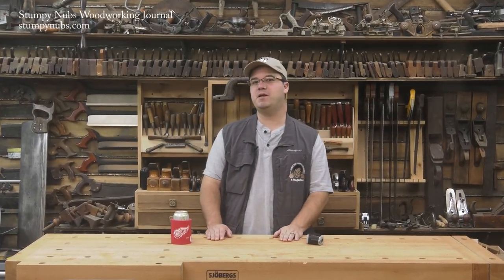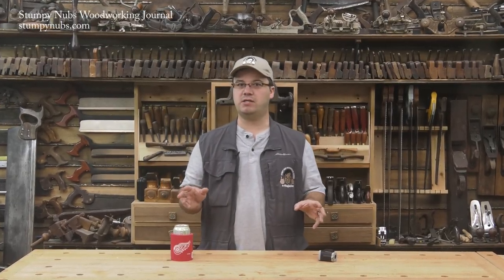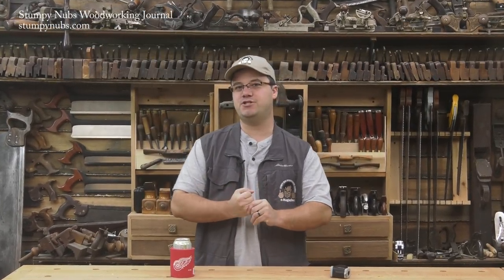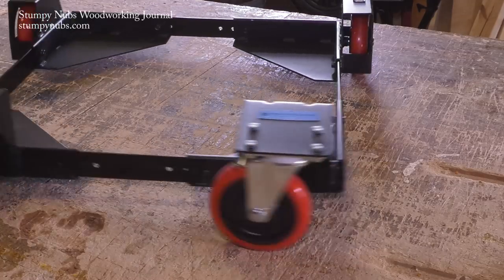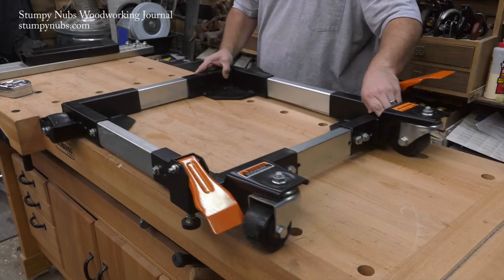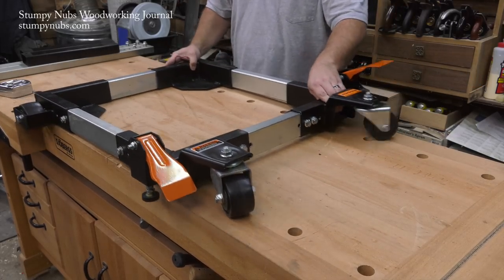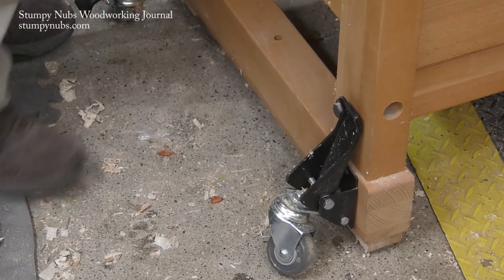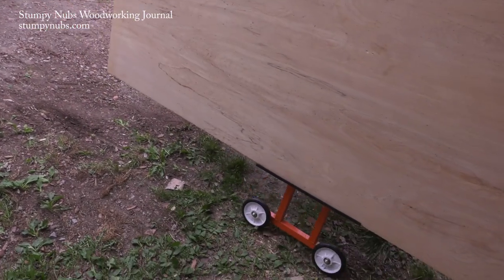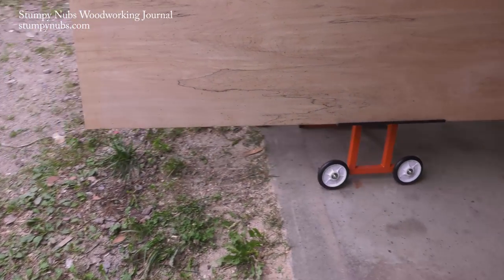Hi guys, I'm James Hamilton from Stumpy Nubs Woodworking Journal and this is our monthly look at some of the new and interesting innovations in the woodworking world. This time we'll focus on workshop mobility. We'll take a look at a mobile base that's made to roll over what other bases can't, another mobile base that's amazingly versatile, a set of flip-up casters for making things mobile on a budget, and a new way to move plywood around without straining your back.